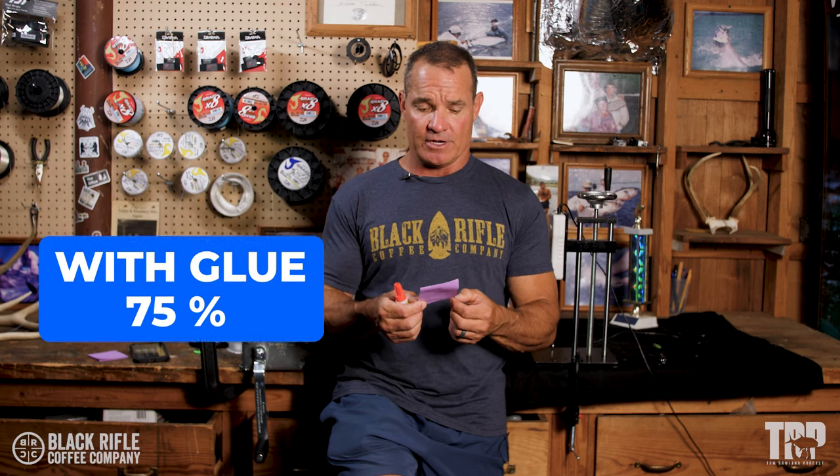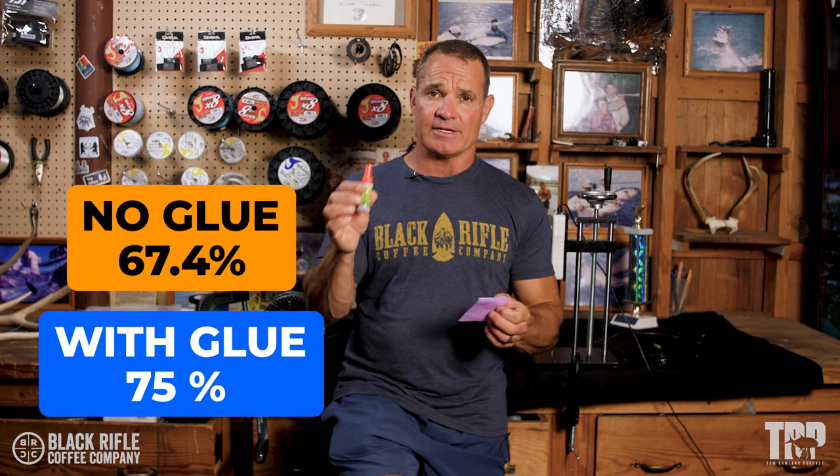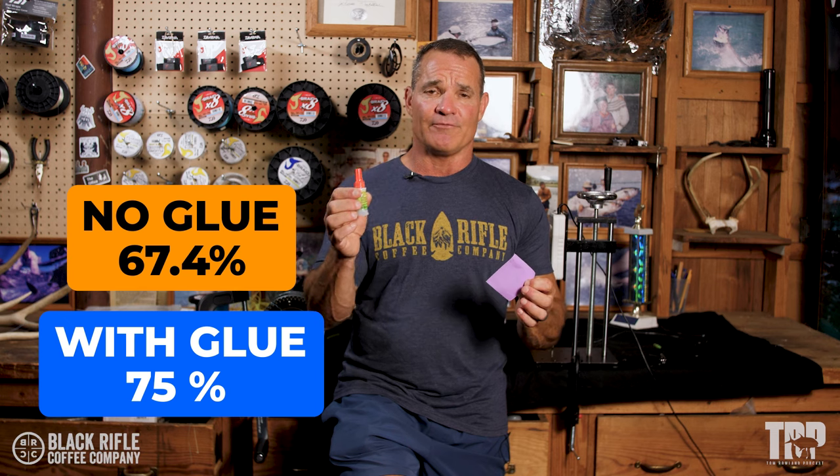With super glue the average was 15.01 pounds, which is 75% knot strength. Three weeks in a row we've tied the same knots, put a dot of super glue on them, and we're getting somewhere between five and ten percent better knot strength. So will you use it? Would you use super glue for ten percent better knot strength?